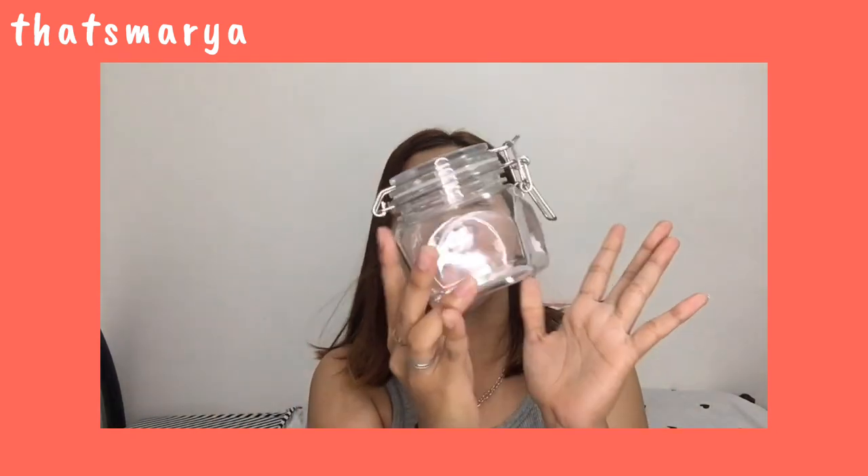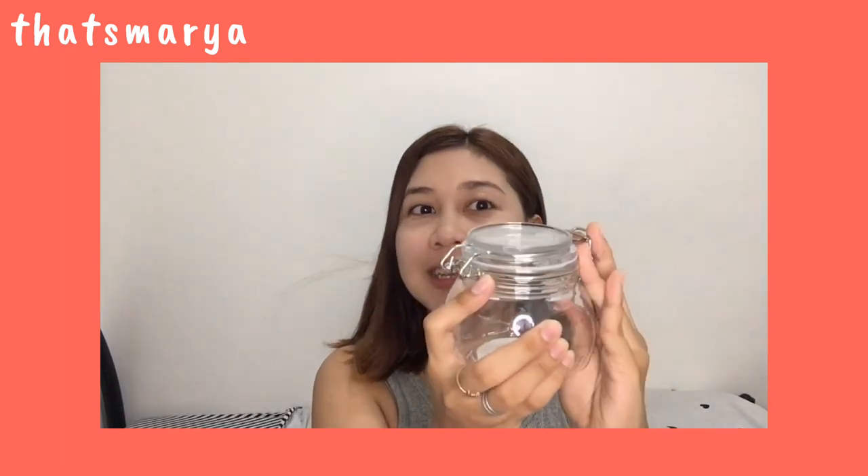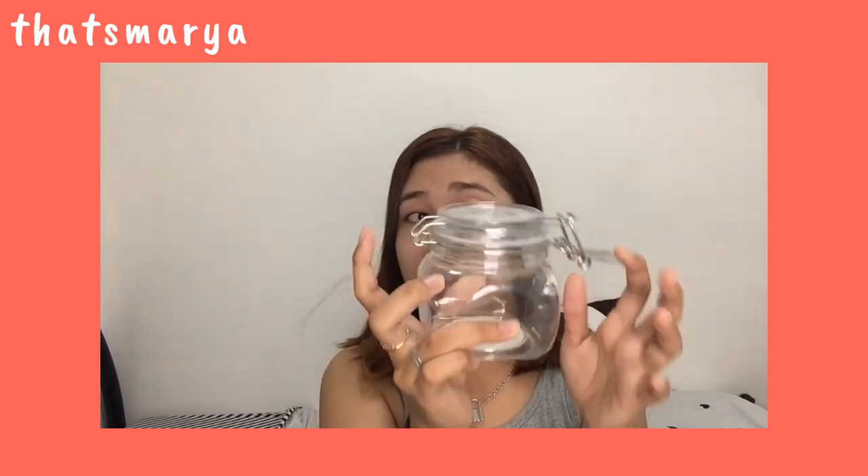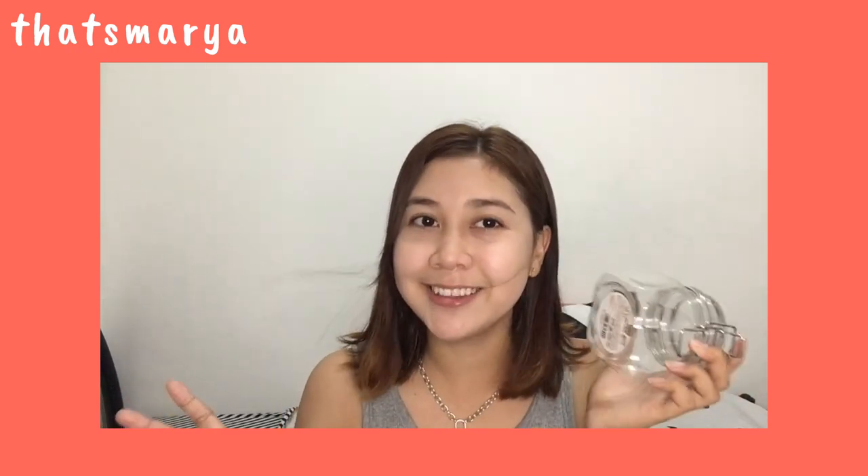Next is this one — look at this, it's cute. It looks like glass but it's not — it's acrylic. It's kind of cute. I don't know yet what I'll put in it, but I liked it so I bought it. It's 66 pesos. So affordable, right?